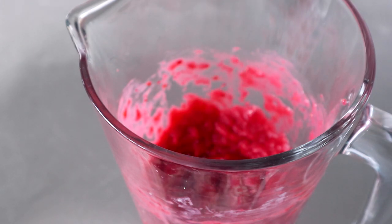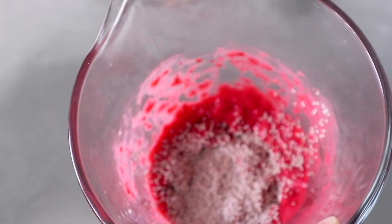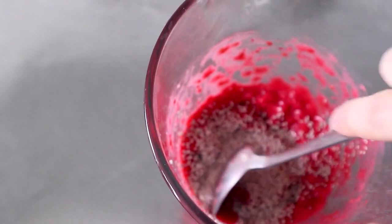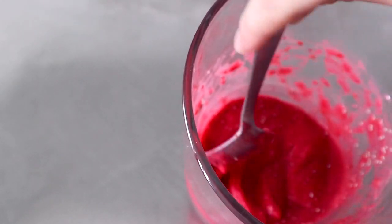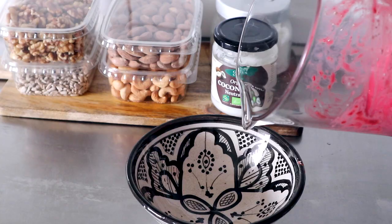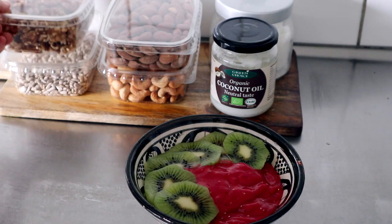Lastly, I like to add in some chia seeds, which are filled with a lot of omega-3 and fiber — about that much. Then I just mix it in, and this will also make the smoothie a little bit thicker because the seeds will expand as they soak up the water or the fluids.